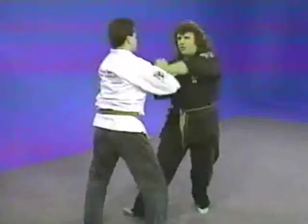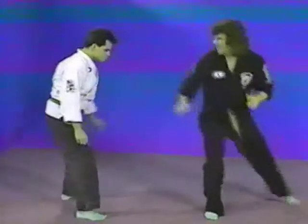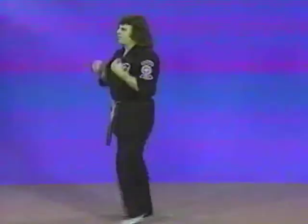He comes in and grabs — upper elbow, lower elbow, upper elbow, scoop, drive back, back kick. That's what I want, that's what I got. Let's see it again on the other side.